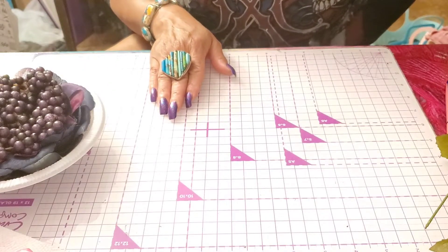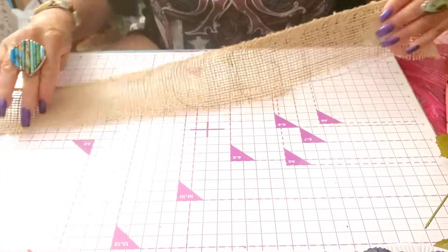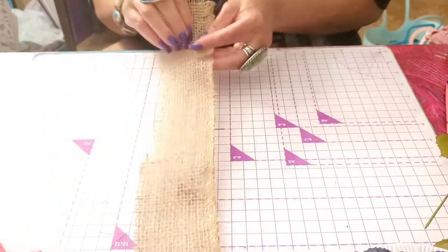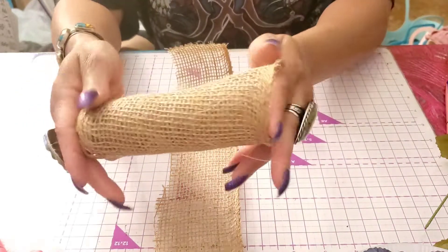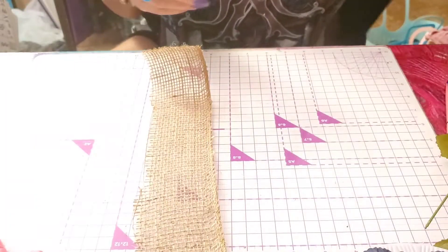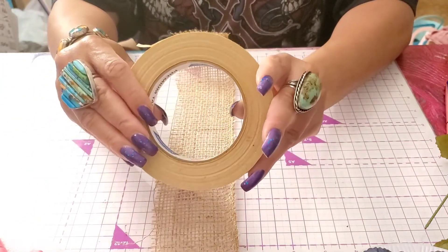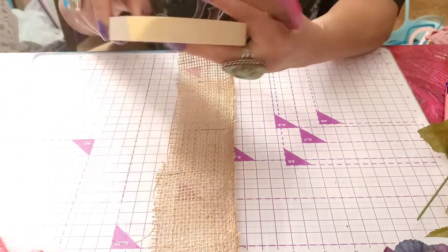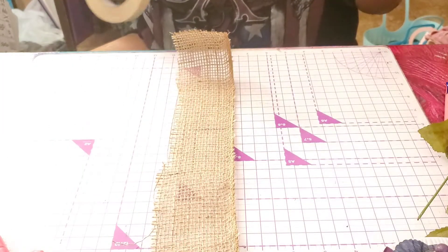Get yourself some burlap — they have it at Dollar Tree. You probably have some in your stash. I have a wide roll from Hobby Lobby. What you do is cut yourself a strip of burlap, then take some masking tape — make sure it's beige, not another color — and put the tape on here. Leave an edge so it sticks to your table; it'll be easier to work with.